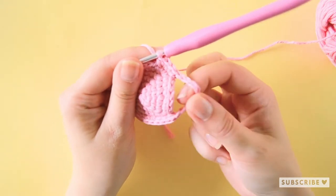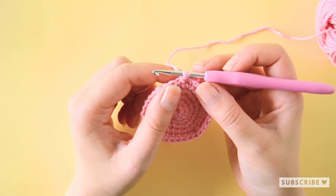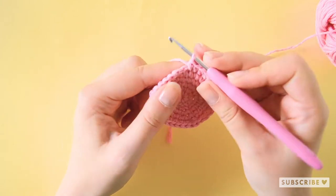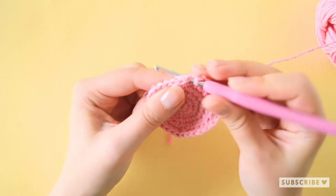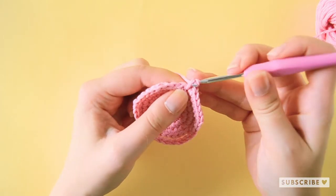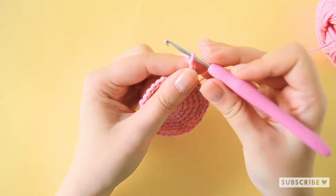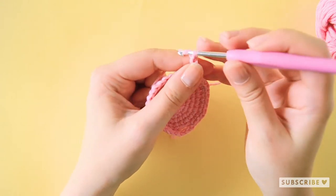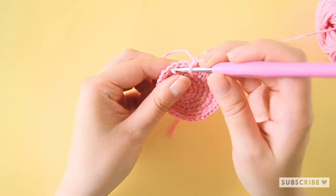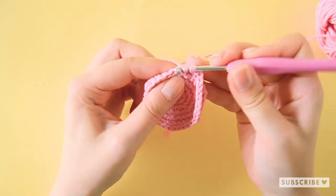Now we have half of our first hole. Then we are going to make four single crochets and one increase, and after that eight chain stitches again. Skip seven stitches and crochet a single crochet in the eighth stitch, a second stitch, and a last increase.